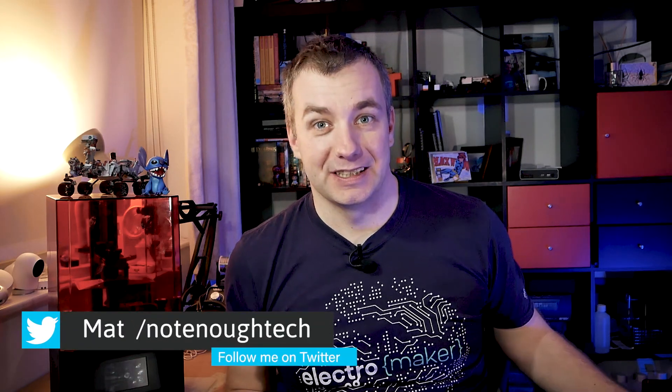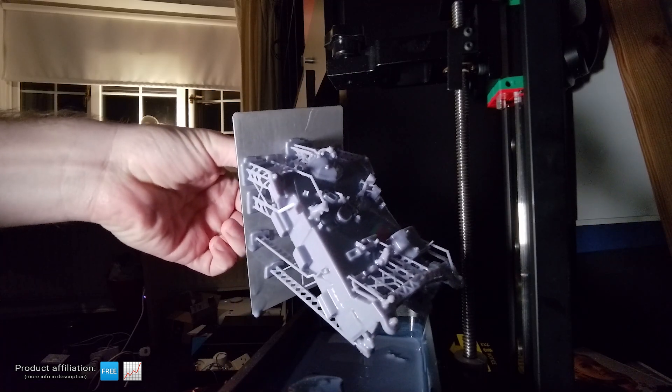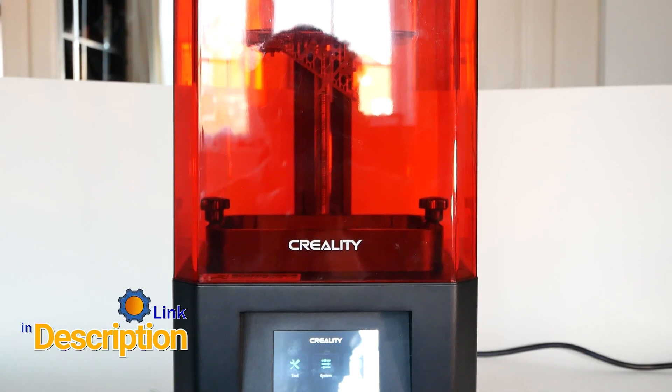I've been teasing this for a while because in the last two weeks I spent most of my time working on a Perseverance rover using an SLA printer. I have the Creality LD-002H printer that's been kindly sent to me by Banggood, and you can find the link to this printer in the description.